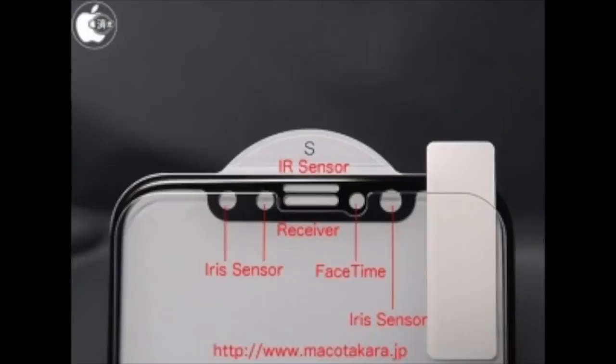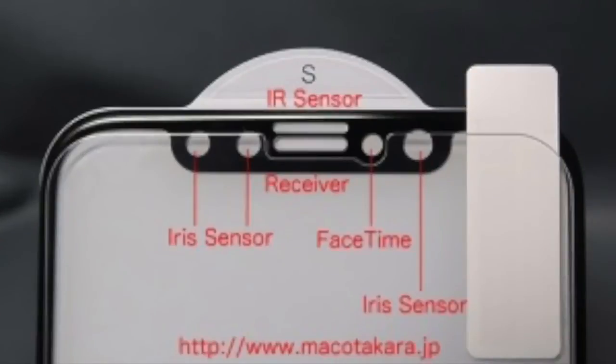Leaked images of manufacturing blanks of the iPhone 8 suggest that there will be a total of three iris sensors next to the earpiece at the top front of the phone — two to the left of the earpiece and one to the right. Along with a 3D sensing camera, the source also says that Apple will surprise us with this new concept of identification.